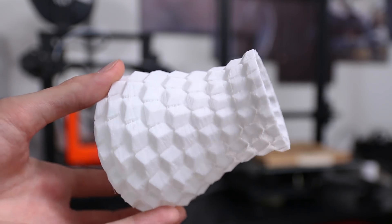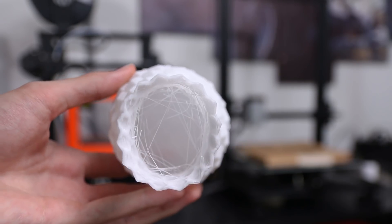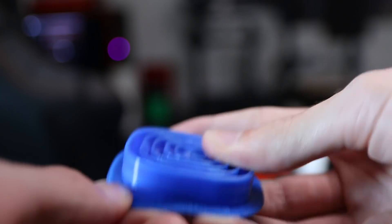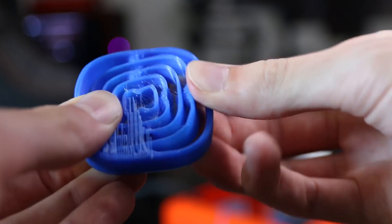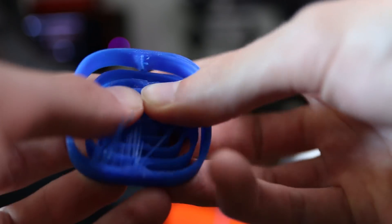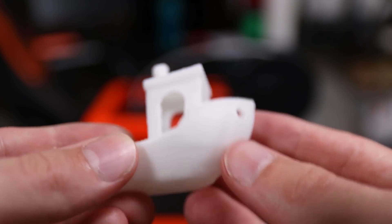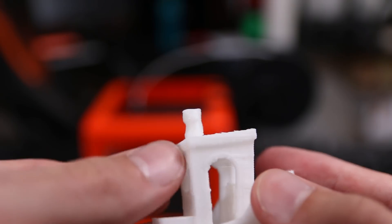There also is a huge issue with stringing, and you can see that if you look inside of the vases or on all the other parts. This little spinner that I printed — which printed fine on every other printer I ever had here in the studio — had so many strings that it was really hard to actually get it moving, and even now it doesn't turn all that well. There also is no part cooling fan whatsoever, and that especially shows in smaller parts like the chimney here of the Benchy, which is all out of whack where it just didn't cool down quickly enough.